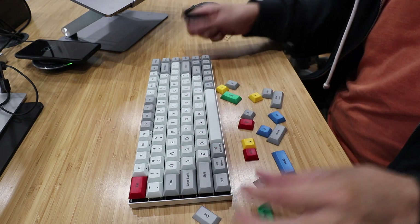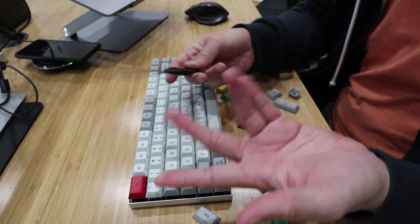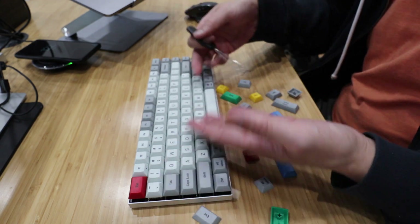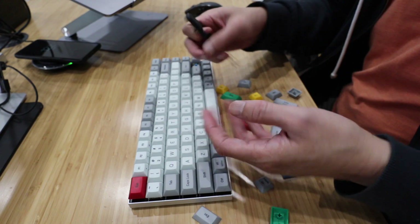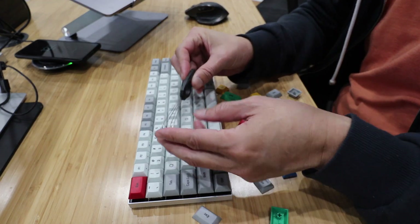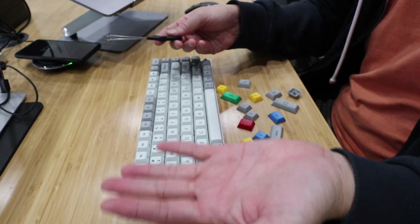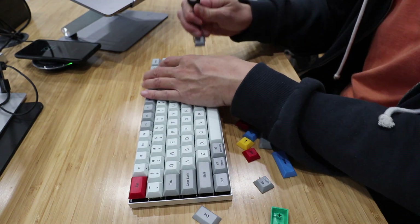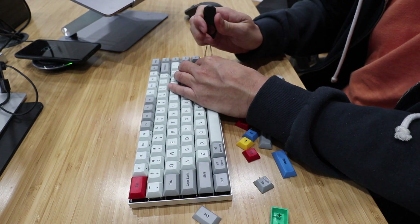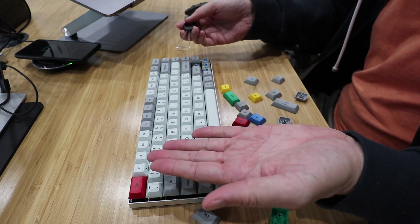By the way, it doesn't come with a keycap puller. This one is from another mechanical keyboard — luckily I have a spare. So if you want to change the keys, you have to be very, very careful, or get one of these. Why Vortex did not include a keycap puller is beyond me. And speaking of things they didn't include, they also didn't include a manual — you have to go online to download it, and the manual isn't that great.